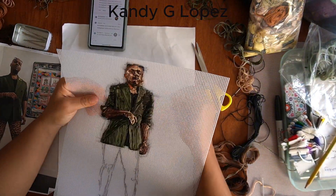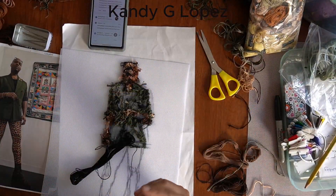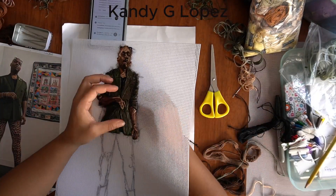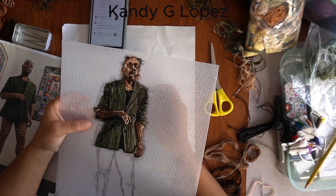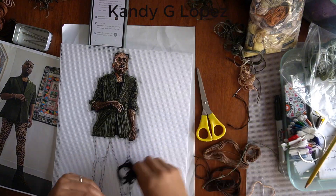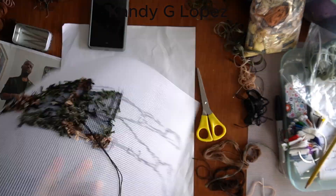First I put down the skin tone and I'm looking at darks, lights, and mediums so that it looks rounded. Then on top of that I put in the tattoos, if there are any. Those tattoos also have dark, medium, and light tones, because they form with the skin — so they should match the tonality of the skin.